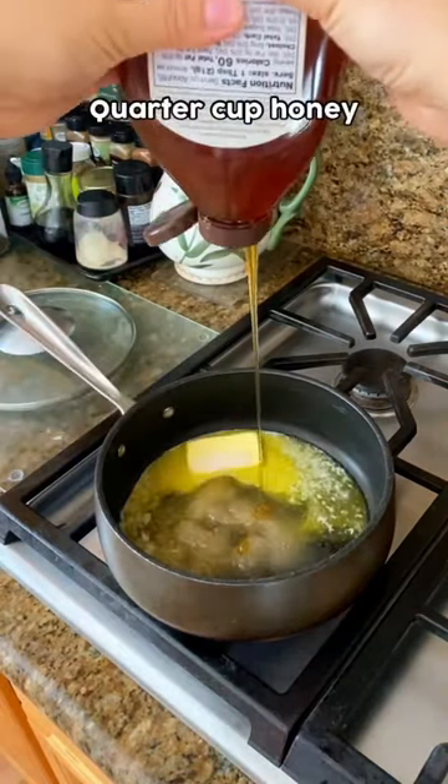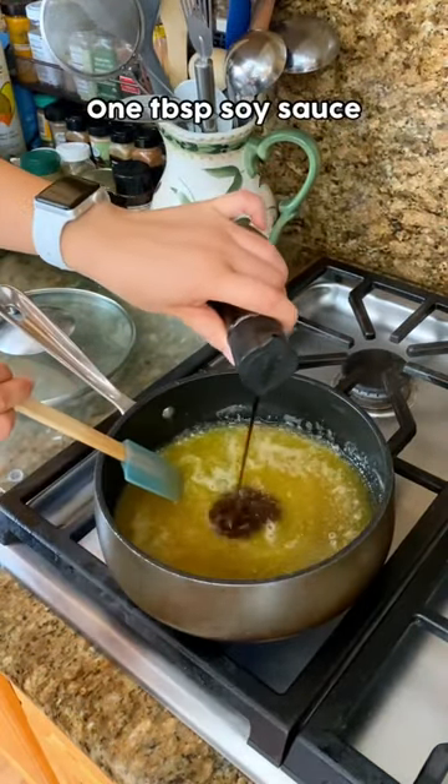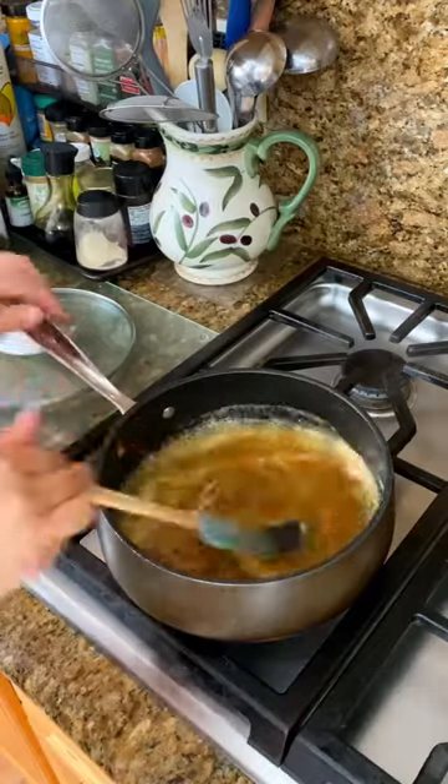In a saucepan over low heat, you'll combine some butter, sugar, oil, and honey, as well as a tablespoon of soy sauce to add a little bit of that umami flavor in there.